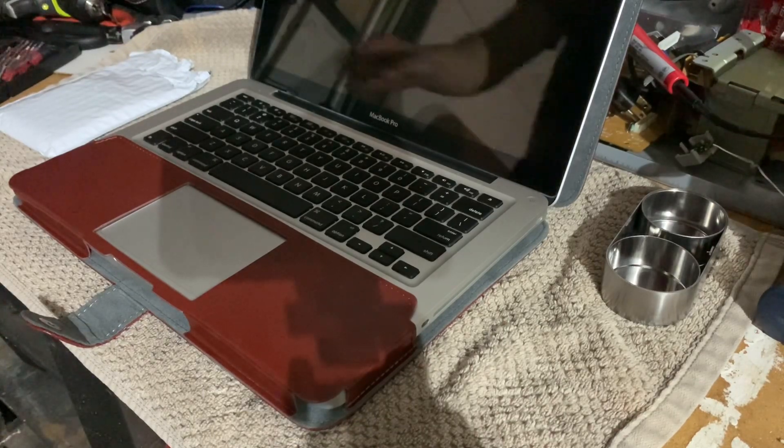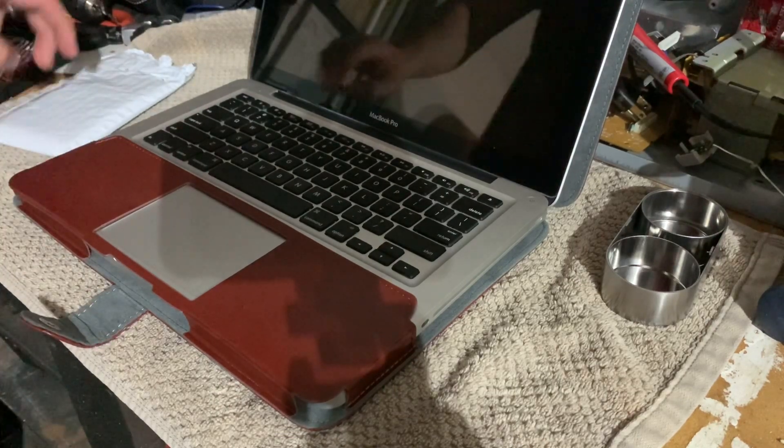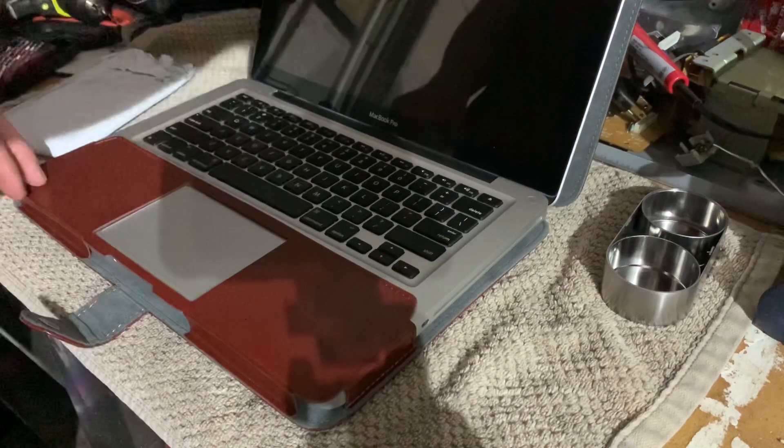I finally got the correct kit. We're going to take out the wrong RAM so I can return it, put the correct RAM in, and I'm also going to show you how to do an SSD to hard drive replacement — even though it's already been replaced, we'll just go back through the process.